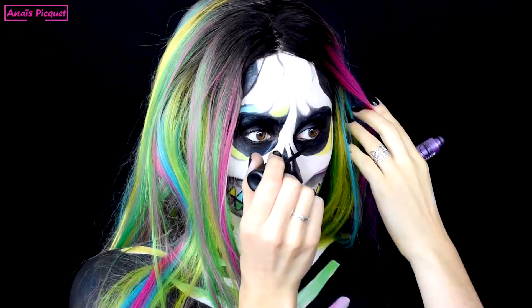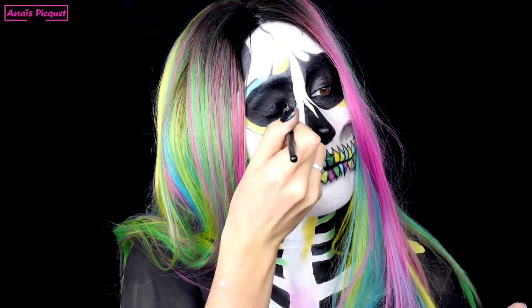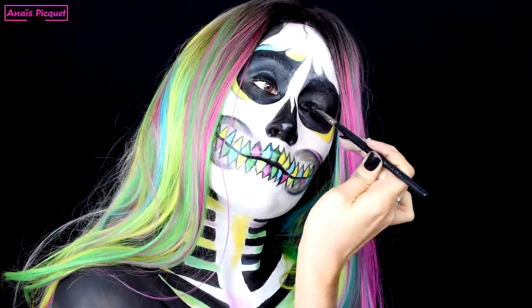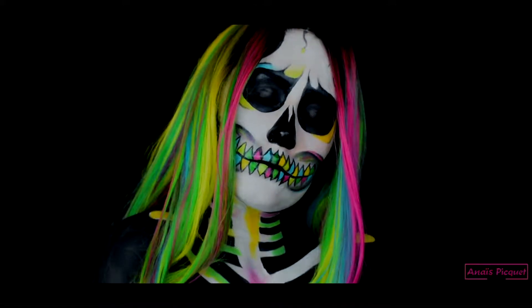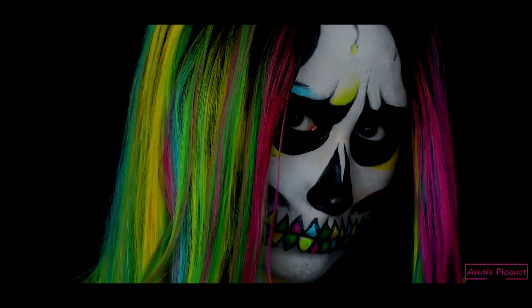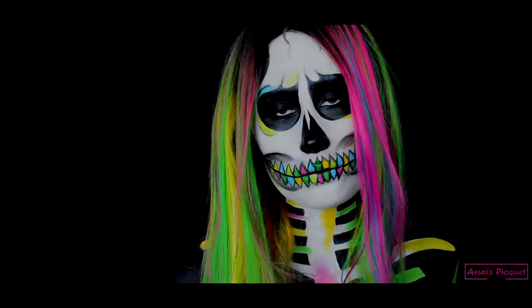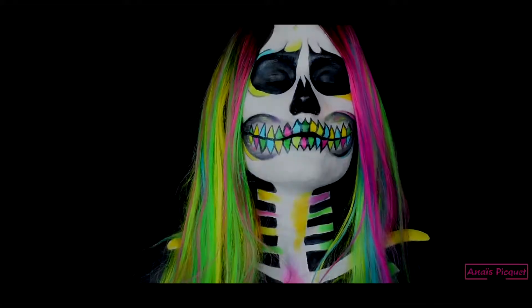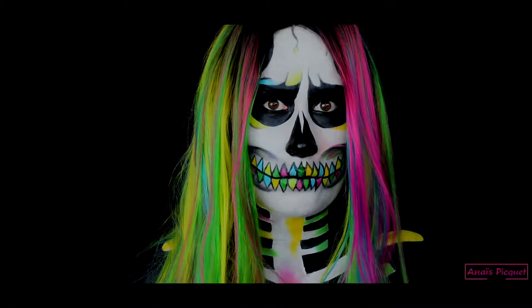Et enfin pour terminer, j'ai réaccentué le noir autour des yeux du squelettone qui avait pu migrer. J'espère que cette vidéo vous a plu — si c'est le cas, n'hésitez pas à la liker et à vous abonner à ma chaîne pour de prochaines vidéos !